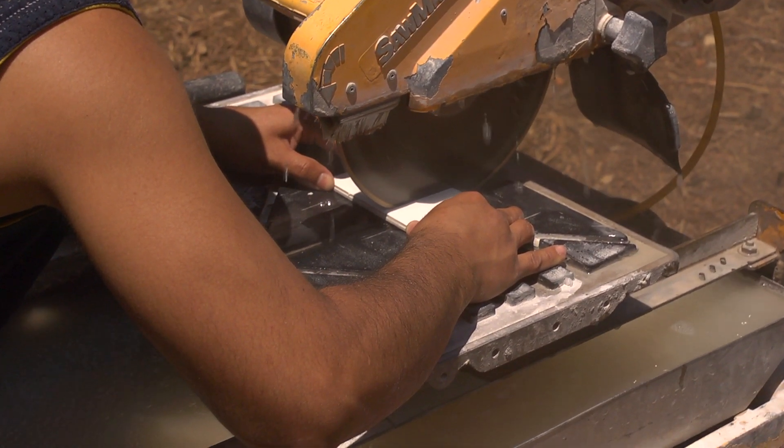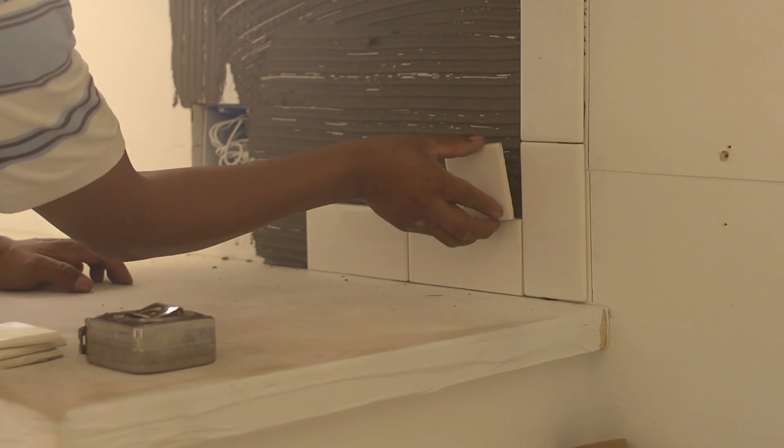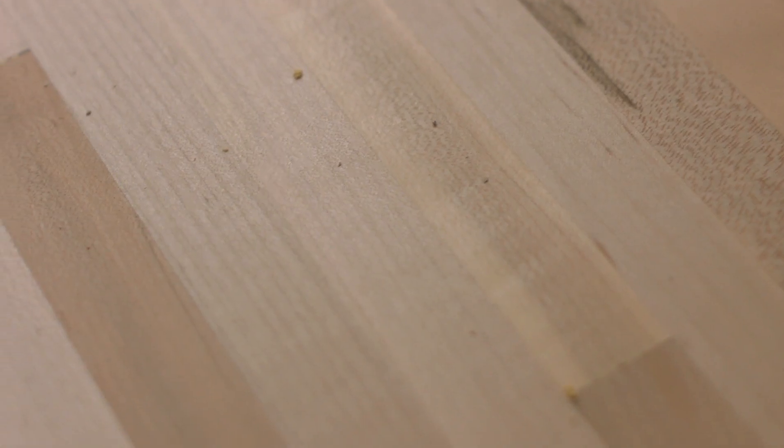Once all of the tile is in place and it sets, we'll use an unsanded grout to fill in those little narrow 1/16-inch spaces, and we'll be finished. We'll be able to take the paper off the butcher block, and we'll almost have a finished kitchen.